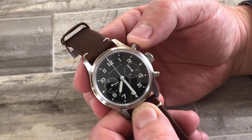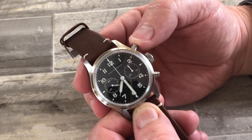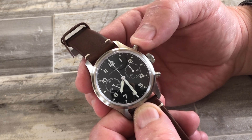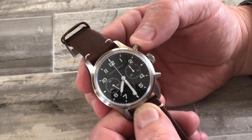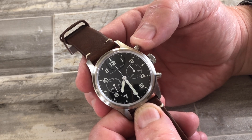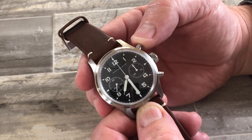I don't recommend using the chronograph all day long. You should really only use the chrono when you need it or if you want to see it working. If it's left on at all times, it will affect the timekeeping and reduce the amplitude of the balance in the movement. So use the chrono when you need it, but don't leave it on at all times.